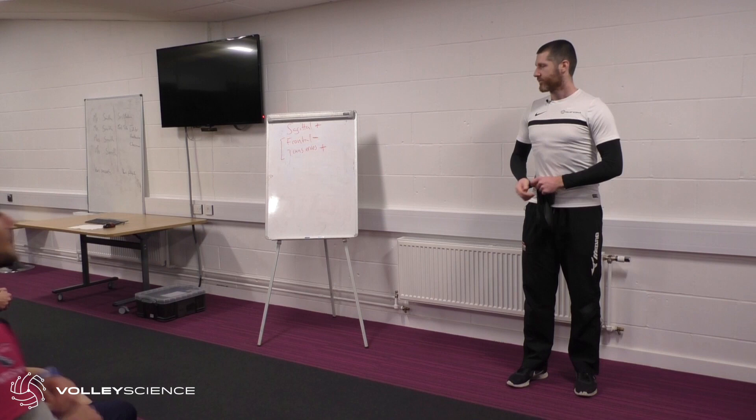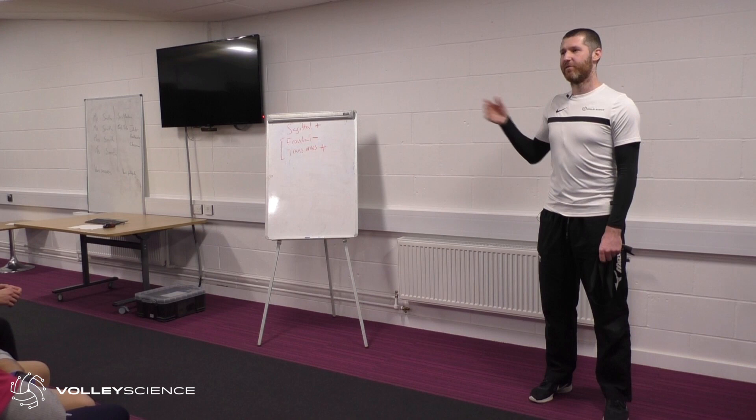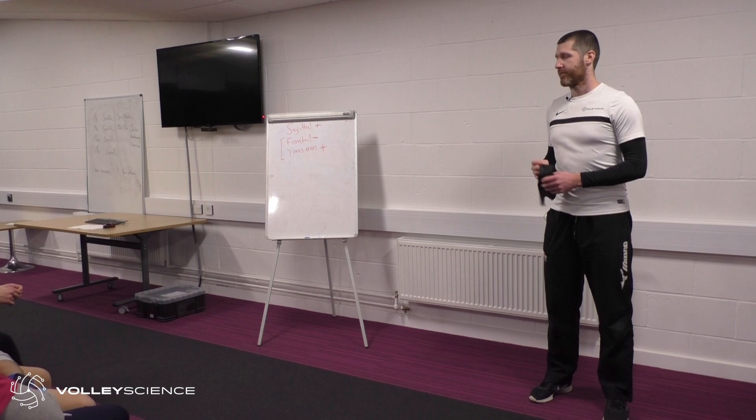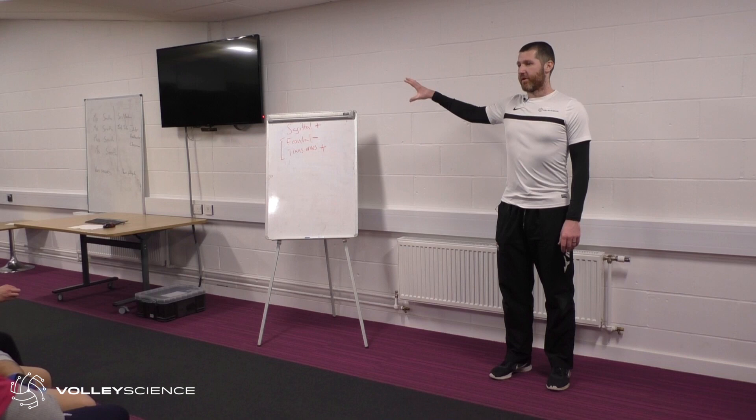What you'll start to see is that the more load we try and add, the further away we end up moving from the movements in our sport. We become less and less specific and more and more general. The tethering feature for a lot of the training I deliver is this idea of what's going on in each plane and how do we manage that plane in the sport.